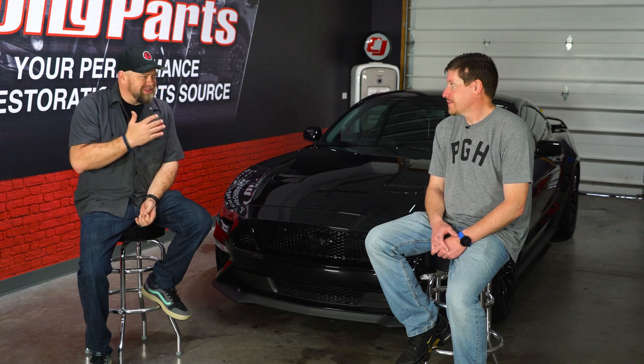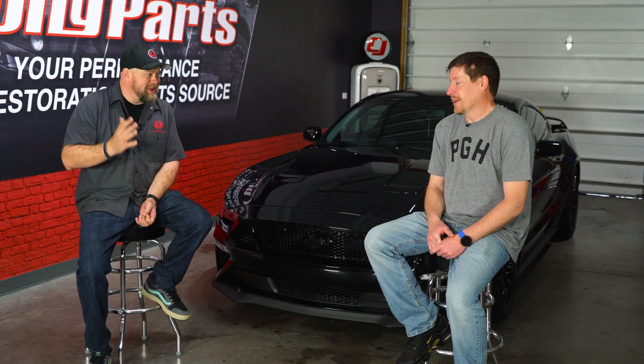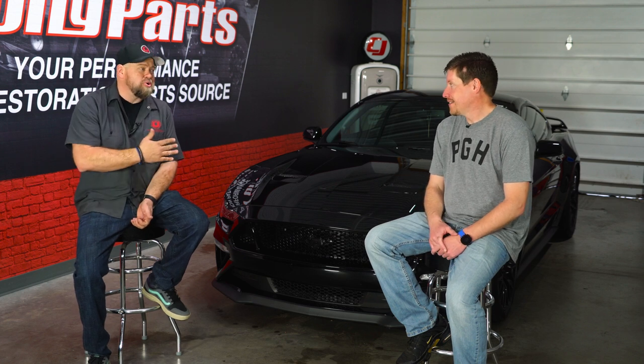We're here with Brian, who's the owner of this deceptively fast Mustang. When you look at this thing, you would never think it's as quick as it is. This car's got a pretty good story, but the story leading into this car is probably better or worse, depending on how you want to look at it. Tell us about this car, and the car you actually had before this one.